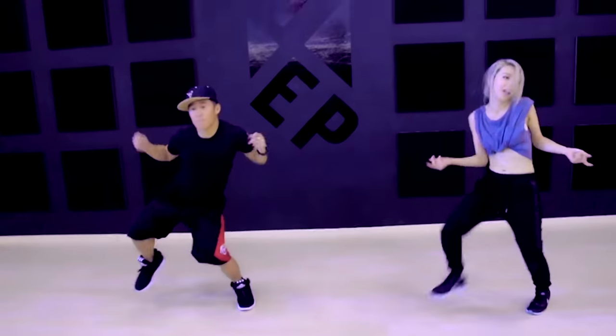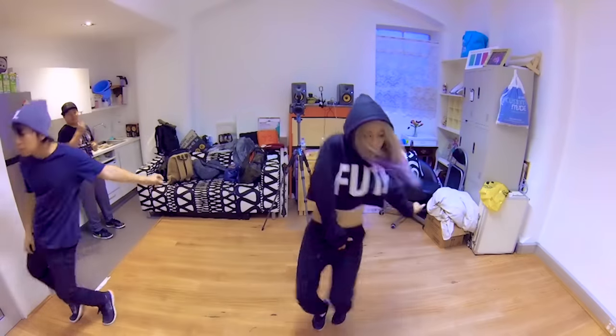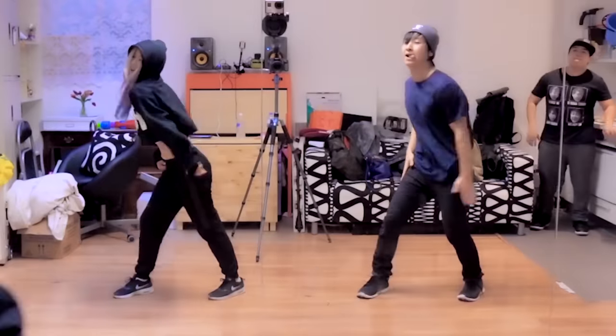Find a hobby that keeps you in shape, then you'll never have to exercise again. I love dancing and I don't view it as an exercise at all. So two birds with one stone — awesome.